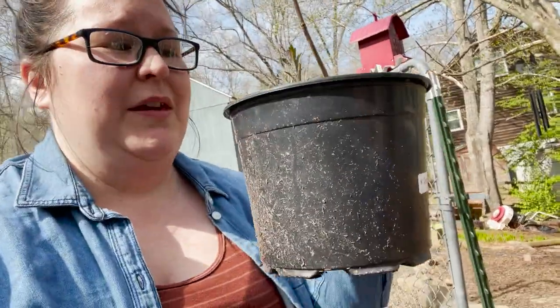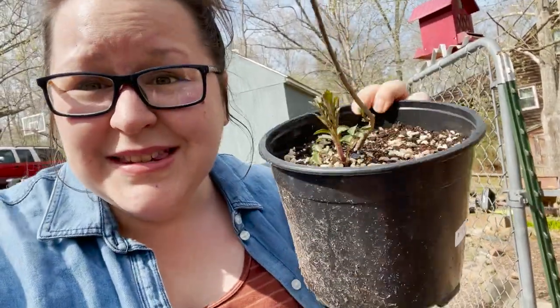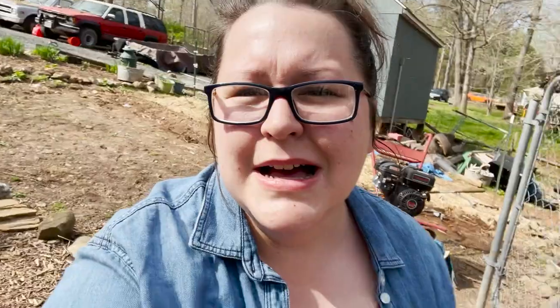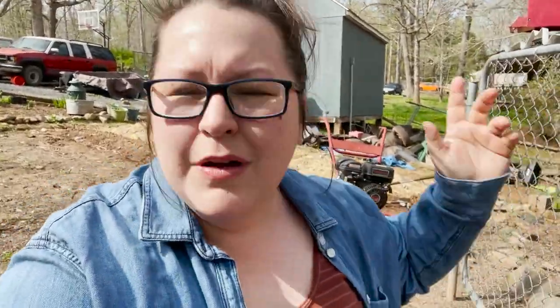A friend of ours gave me — I think it's six elderberry bushes. Yes! Praise the Lord! So these are going to go in the backyard. Right now they're just little tiny ones, but there are some bigger ones too, and planting those will be in another video. I've got a little helper here.